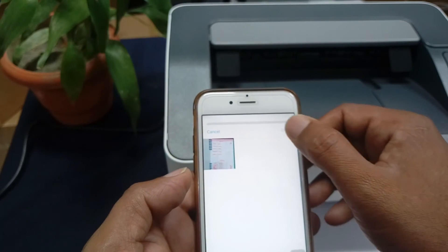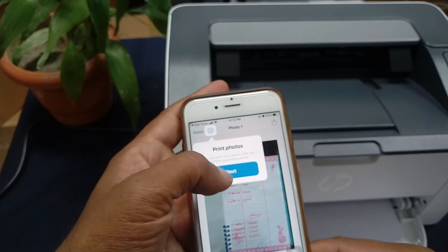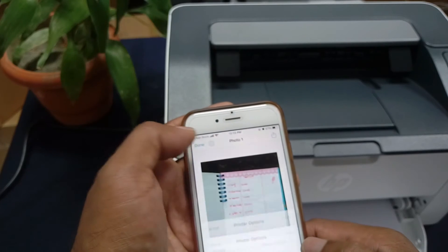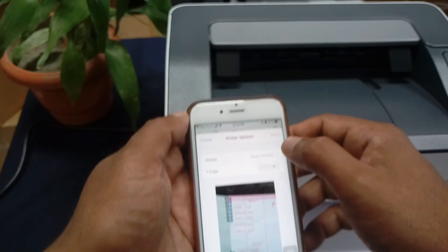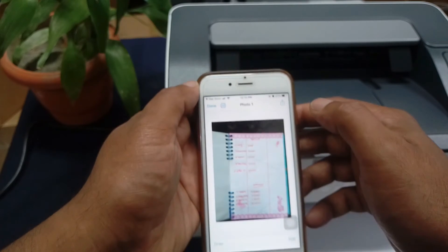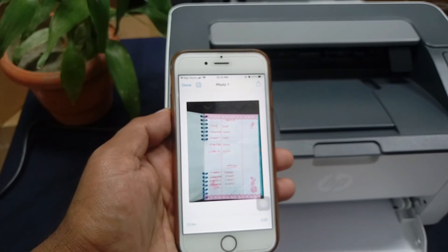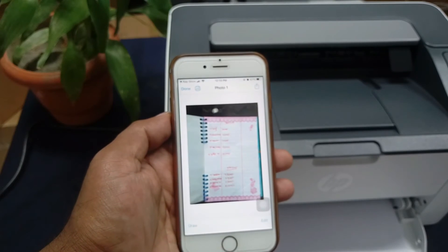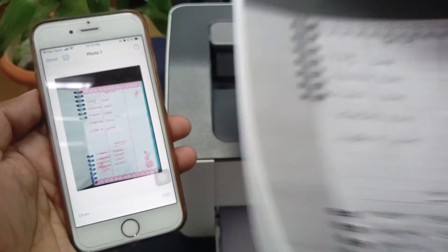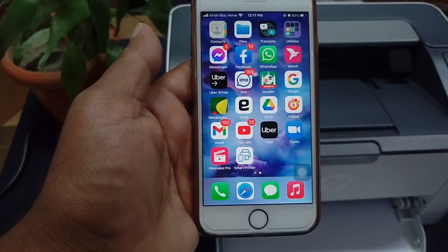Select documents, then select photo print, next. The photo and documents are done. Select the printer you want — here is the 107W printer, I will select it. Press the print button. The document has been sent to the printer. It will take some time for printing depending on your wireless network speed. The photo is now printed.